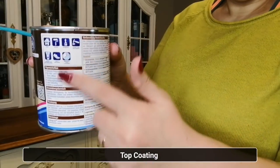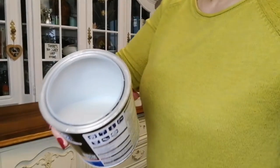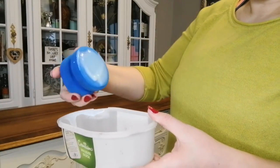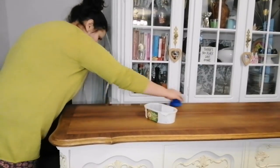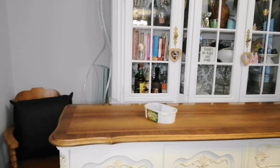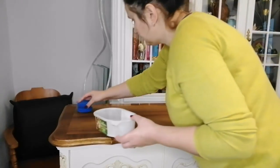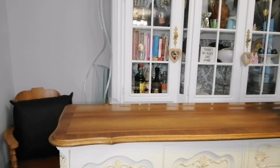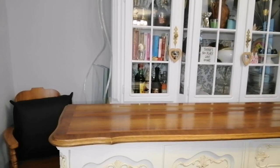My stain dried to a flat finish and I wanted to give it a little bit of shine, so I'm using a top coat which the can says is for flooring but you can also use it on furniture. It is water-based and has a milky consistency but it dries clear. Since my stain was oil-based and my top coat is water-based, I let my stain dry for about three or four days — usually you should let an oil-based stain dry for at least 72 hours before applying a water-based top coat.